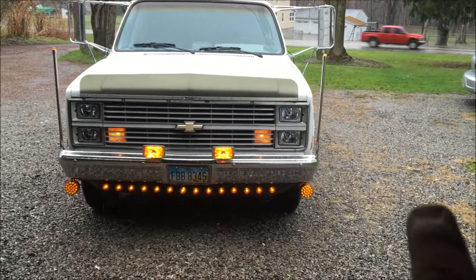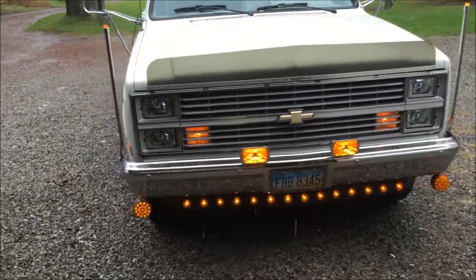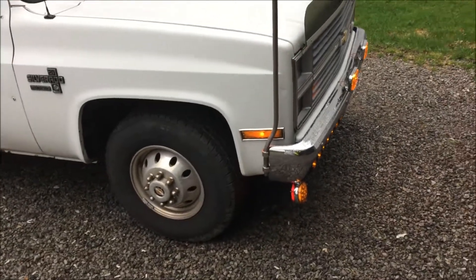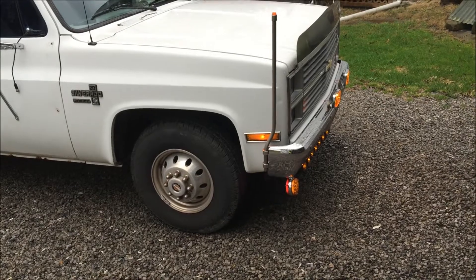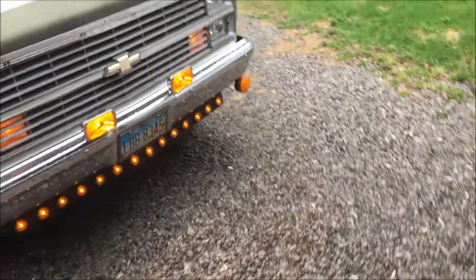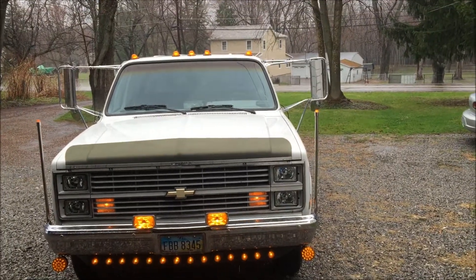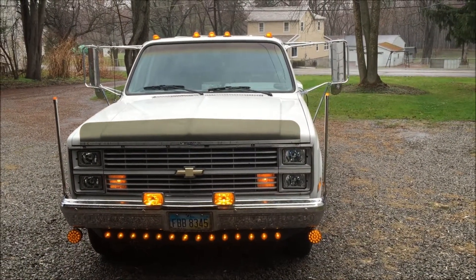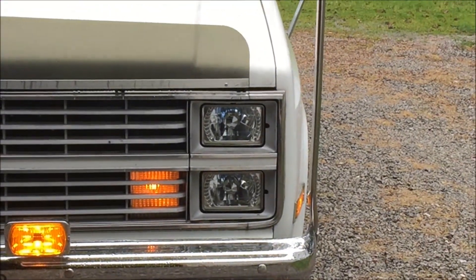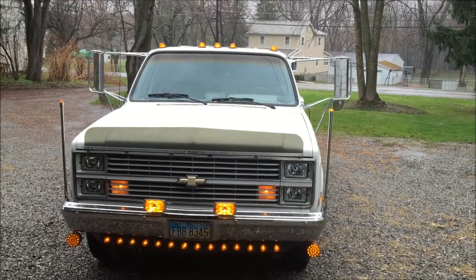The big ones are right there, and they are also turn signals. They're double-sided — I'm not going to go out there because it's raining. They've got amber on the front and red in the back. I think it looks pretty good. There are also some new headlights that I put in. Pretty cool.